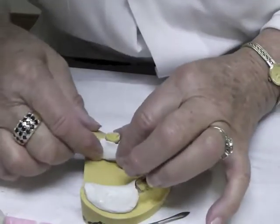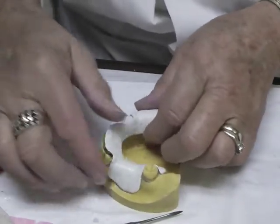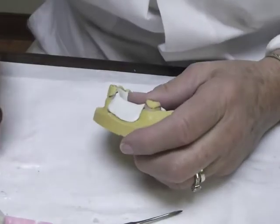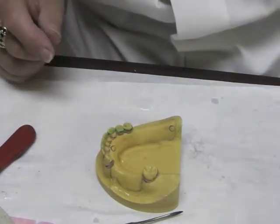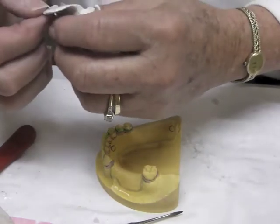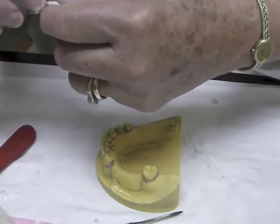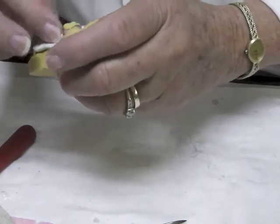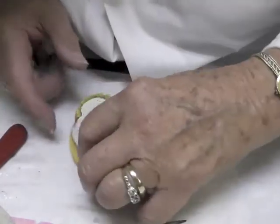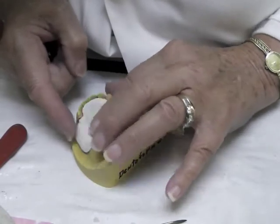It's like playing with putty — kind of fun after you get used to it. The borders are pretty good here but could be a little shorter. Heat it up, then turn the borders up on themselves a little bit — that'll make them shorter and also round that edge out. Put it back on the cast, heat it, and work out any little seams.